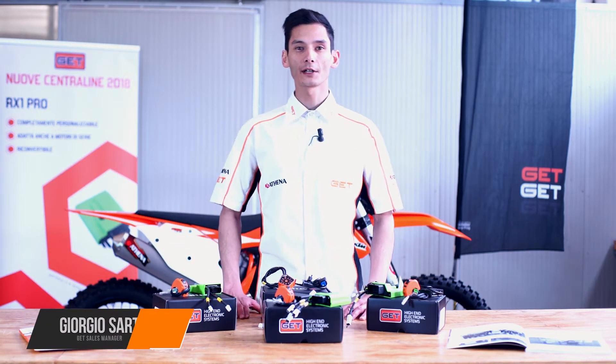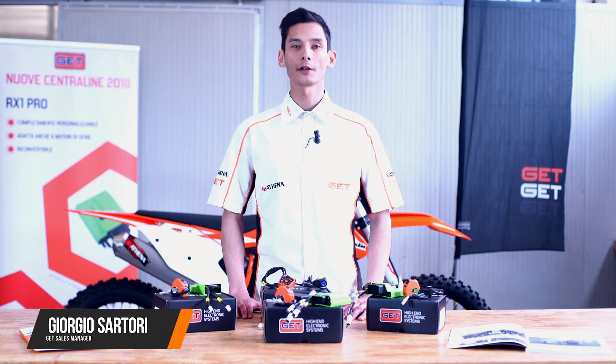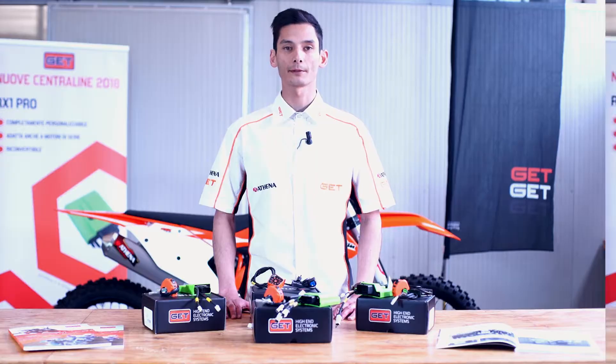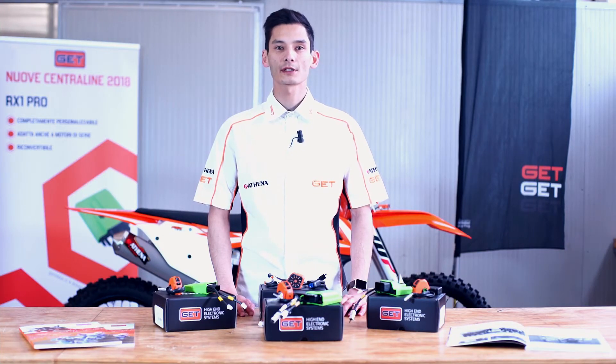Hi guys, I'm Giorgio Sartori, Sales Manager for GED Brand, and we're here today to find out the all-new 2018 GED ECU lineup. In the last few years, GED engineers have been strongly focused on specific developments for the off-road field, resulting in what we're going to see and explain in this video.